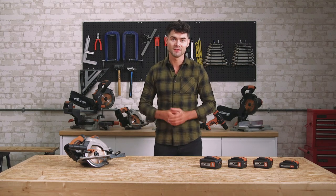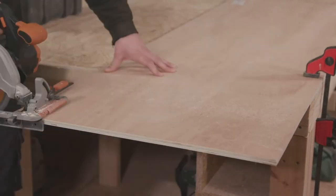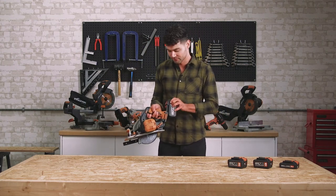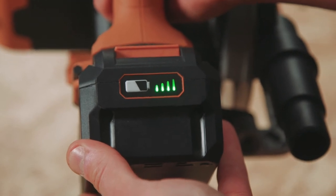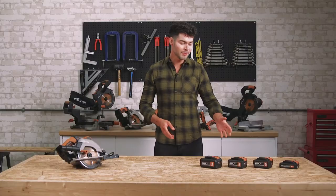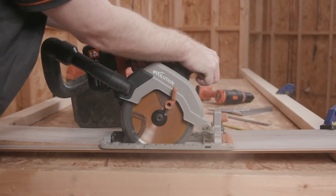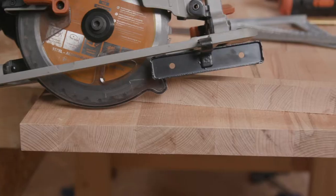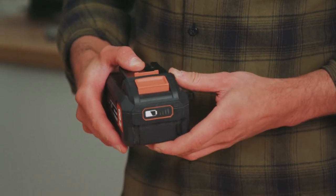Evolution Power Tools have designed this saw for use with the 2, 4, 5 and 8 amp lithium-ion batteries. Each battery will ensure that the saw is operational with no compromise on power or accuracy. To mount the battery onto the saw is really easy — just line your desired battery up like so, and it simply clips on. You'll notice an LED charge level indicator to monitor your battery life during operation. All batteries in the range feature Keep Cool technology, which ensures they actively manage temperature during operation so the cells don't overheat, giving more power, a longer run time, and increased battery life.